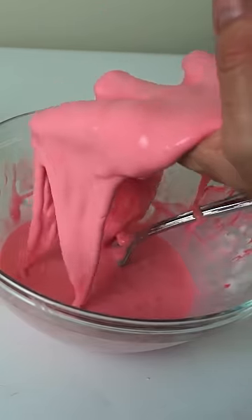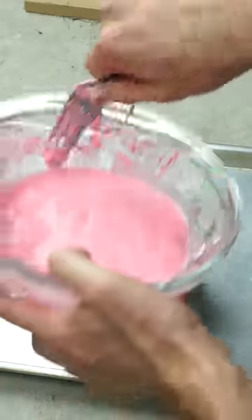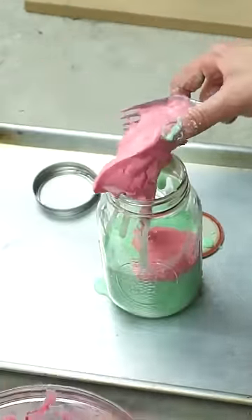So when you move it slow, it can flow, but when you move it fast, it seizes up. So what would happen if you put it in a paint shaker? Could it actually mix it up like normal?